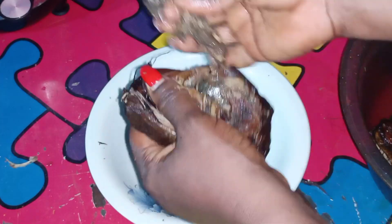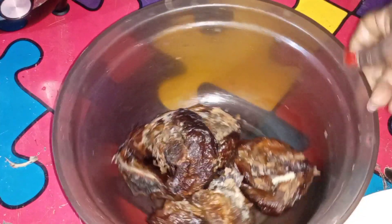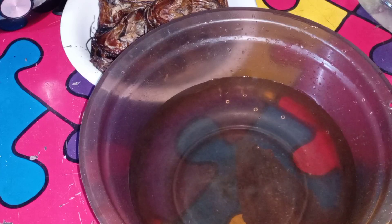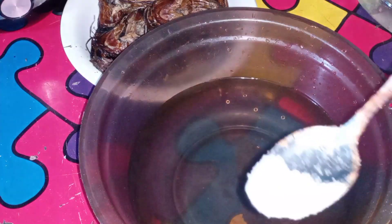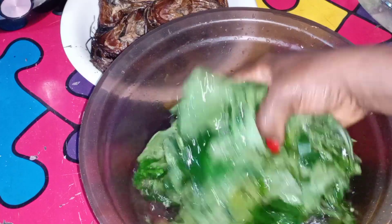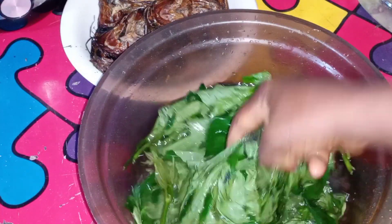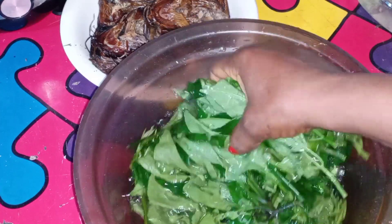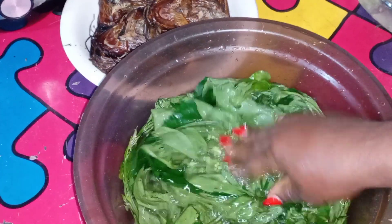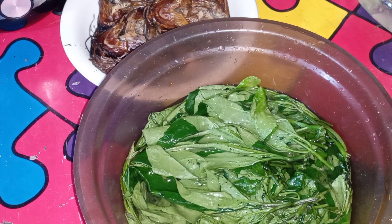After removing those parts, I'll wash the fish again. The next thing is to prep my ogle leaf — that's the pumpkin leaf. I add salt into the water, then add the pumpkin leaf. The ogle leaves look so fresh — I got them from my brother's garden. After washing, I put them in a strainer for the water to dry off a little before chopping.